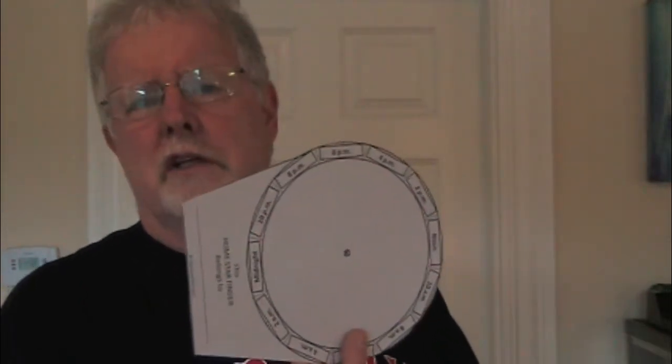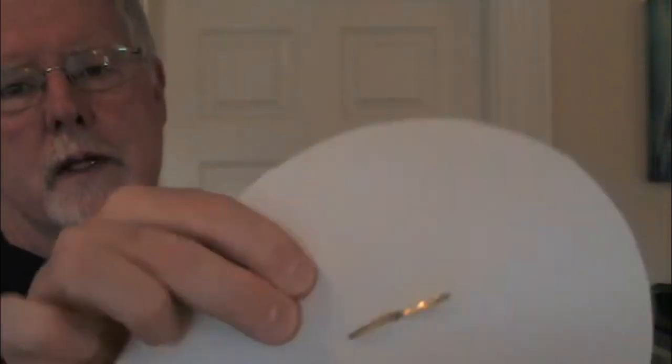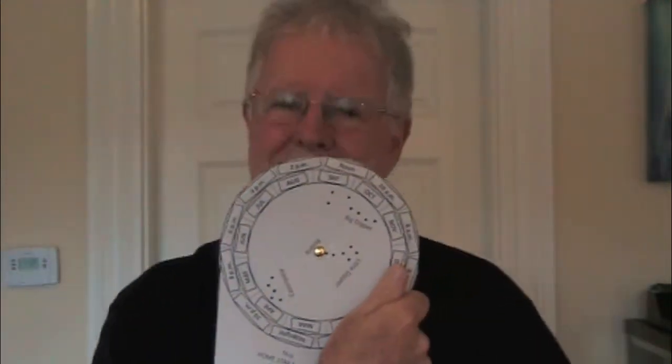You want to get the star wheel and cut it out. You want to get the base and cut it out, although you could just leave it — you don't really need to cut it out. You could print it on cardstock. If you don't have that, just take the paper and glue stick it or Scotch tape it to something more substantial like a piece of cardboard. Take your star wheel and put the brass fastener right through the hole in the middle. Then take the brass fastener with the star wheel and put it through the base. Then open up the brass fastener on the back and it's going to hold everything in place nicely.